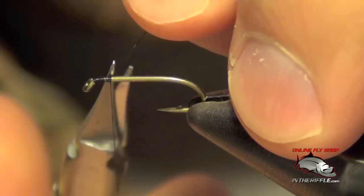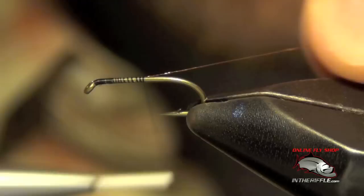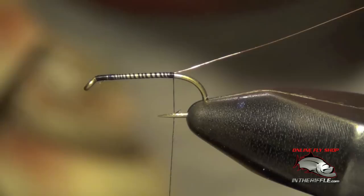Here we're going to tie a soft tackle peacock. First thing I'm going to do is just start my thread at the front of the hook. I'm going to tie in a piece of extra small or extra fine copper wire, tie that in just along the side of the hook, and take it all the way to the bend.